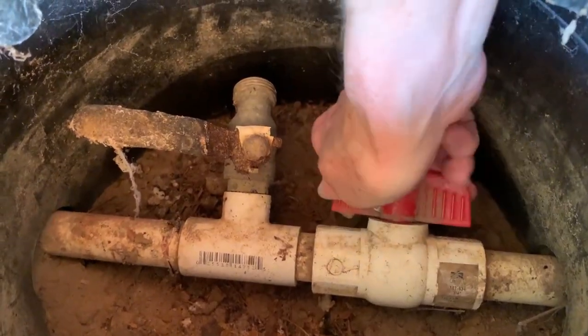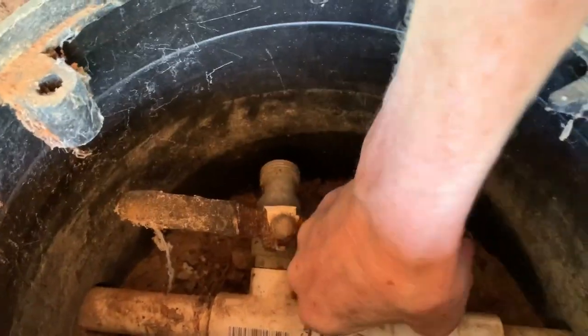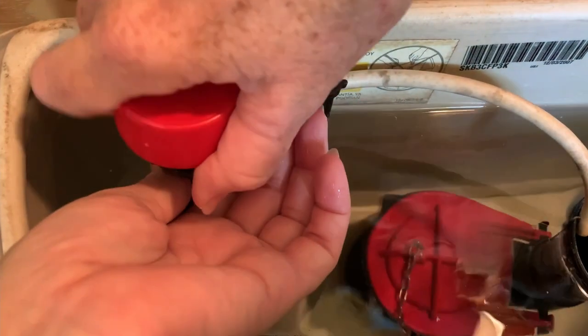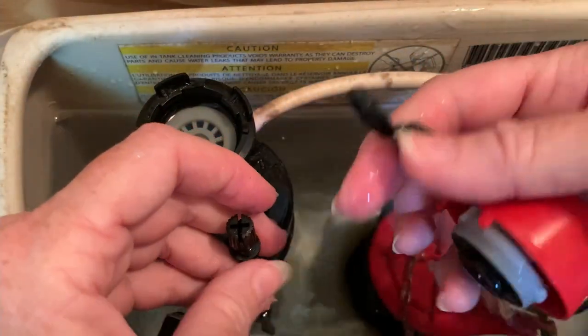To replace this part, start by turning off the water. I used the main house valve because — shut up, I just do. Let's move on. To get the valve off, push down and give it a quarter turn, then yank this thing off.